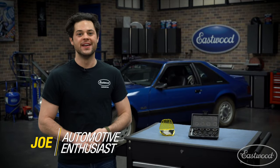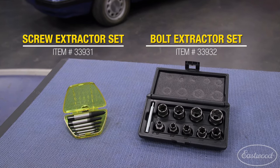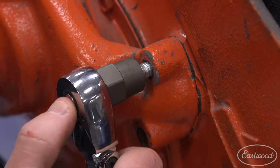Hey guys, it's Joe from Eastwood. In this video, we're going to be taking a closer look at the Eastwood Broken Fastener Extraction Tools. These are going to be a must-have for anyone that's working with fasteners of any kind. Picking up a set of these is going to be budget-friendly, and it's going to solve a problem you haven't had yet. Or if you're having a hard time with some fasteners already, don't worry — I'm going to walk you through how these are going to solve your problem.